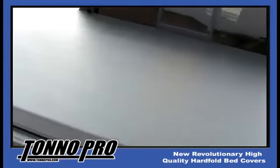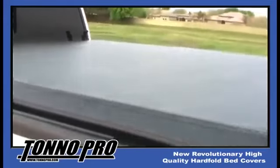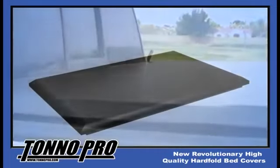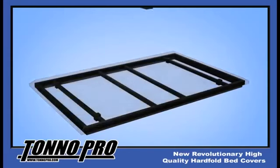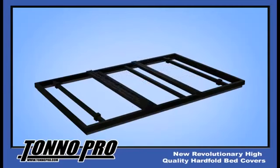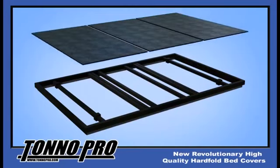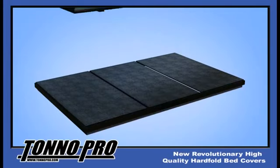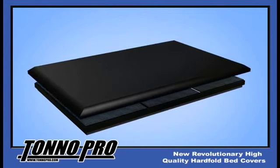Tonno Pro has developed a new style in the hard folding class of tonneau covers called the Hard Fold. Our unique design integrates parts of the original patent design of a tri-folding cover but with a twist. We have redesigned our cover with four additional support bows and have skimmed the frame surface with an aluminum panel construction which is powder coated or textured black. Last is what we call the Game Changer, which is to cover the aluminum panel with our heaviest 24 oz double coated vinyl.